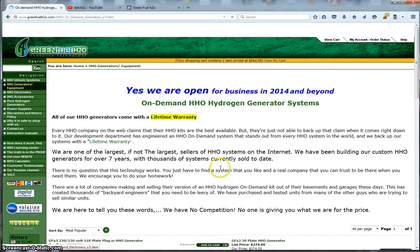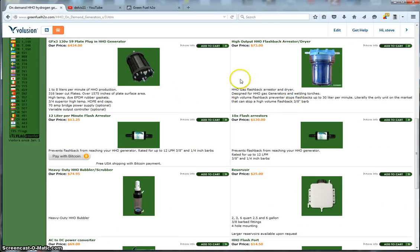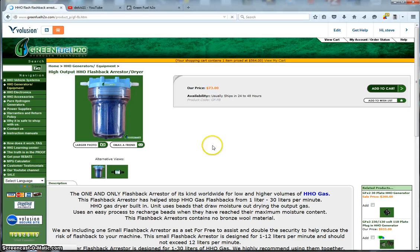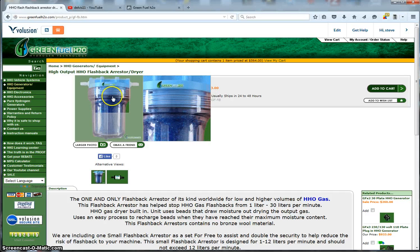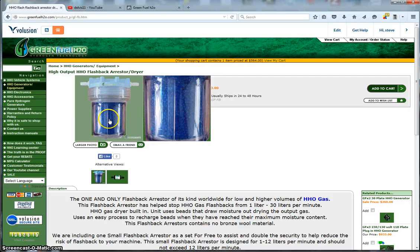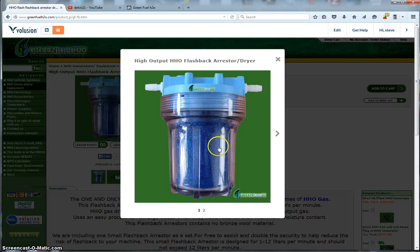We also have a single-cell version and a standalone 30-plate 12-volt HHO generator. Here's our high-flow flashback arrestor — if you're building an HHO machine, a carbon cleaning machine, or especially a welding machine, you'll want this. It allows over 20 liters a minute through it, and if you do get a flashback, it'll stop it. It's also filled with desiccant beads, so it acts as a dryer — it takes the moisture out of the HHO so you get a nice, clean, dry gas.